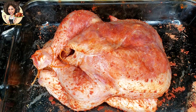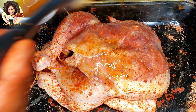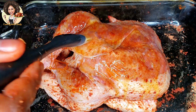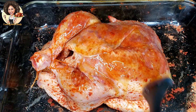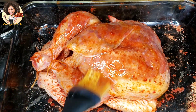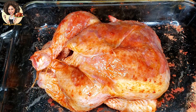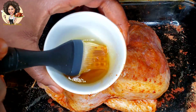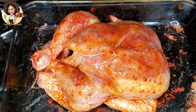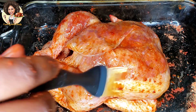Brush the oil on the chicken. Bake the chicken uncovered for 30 minutes at 360 degrees Fahrenheit, then turn up the heat to 400 degrees Fahrenheit and bake again for 30 minutes until you have a golden brown color. While grilling, keep basting or rubbing the oil on the chicken to make it crispy and keep the inner part juicy.